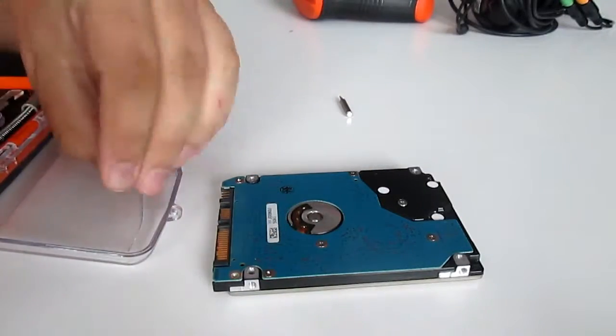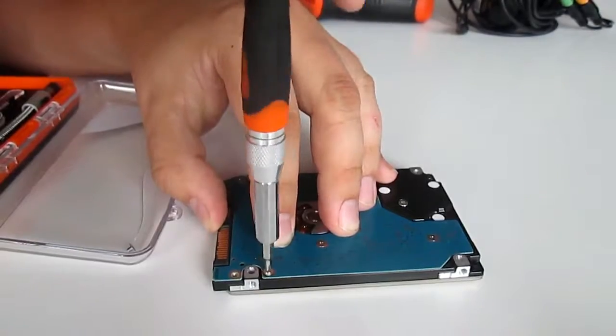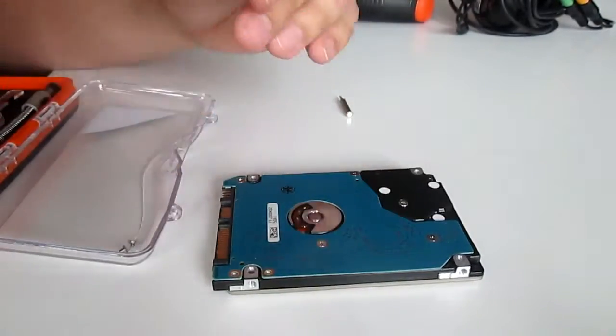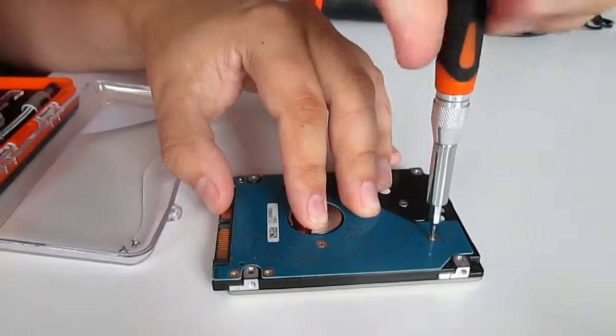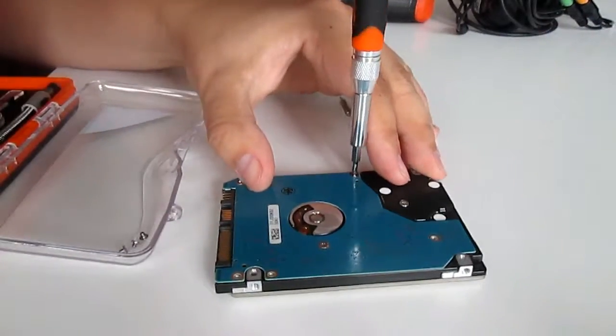Let's go to get the motherboard. The motherboard is the best part from HDD. That's why many scrappers are after motherboards and they threw the rest into the aluminium pile.